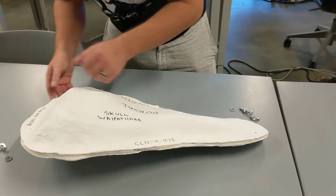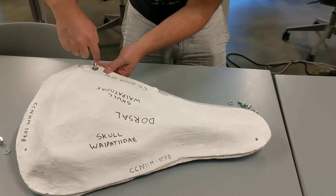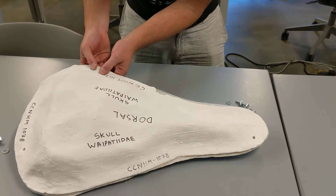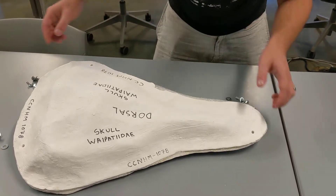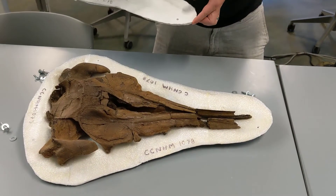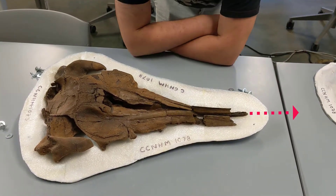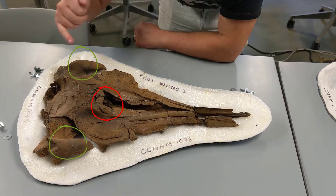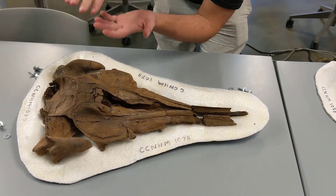For anything bigger than about a football we'll do at least two bolts, but most often a minimum of three. For really big specimens we might use a fourth. Opening this up, there's a beautiful dolphin skull in here — it's missing about six inches or so of the snout, but we've got the blowhole, jaw muscle attachments, and the skull has been caved in a little bit.